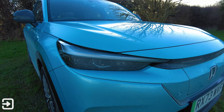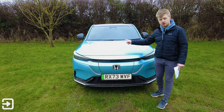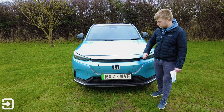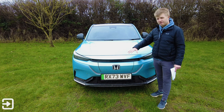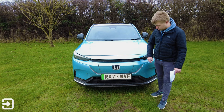Around the front we've got LED headlights with some quite fancy daytime running lights. I quite like this charging port — there's a button in the interior, you can click this whole door so it opens, which is quite cool. We've got white Honda badges all around the car, which makes it look quite futuristic. There's a front-mounted camera, and like the Honda e there's a 360-degree camera system, which makes it very easy to park and manoeuvre in tight spaces.